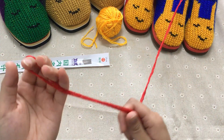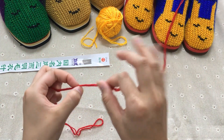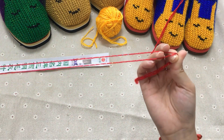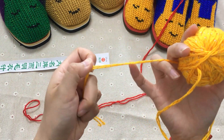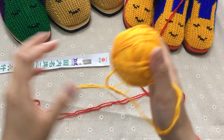如果你要按照我们家的来织，尽量就按照我们家视频里面提出的要求，就是这种双股的来织。大家看一下，这个也是用两股的来织的，两股的来织。